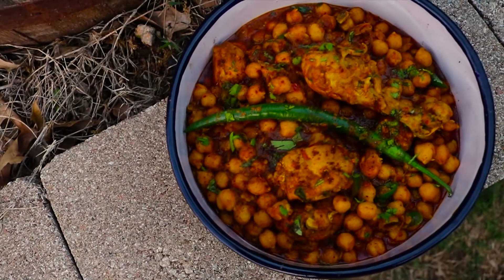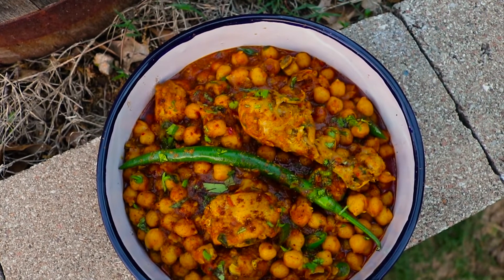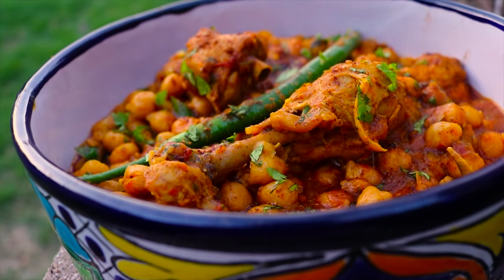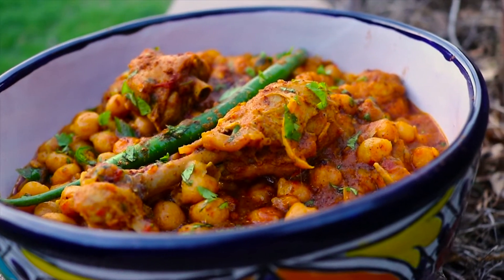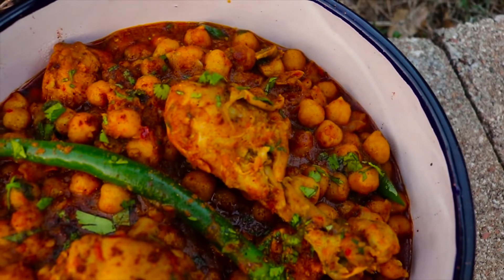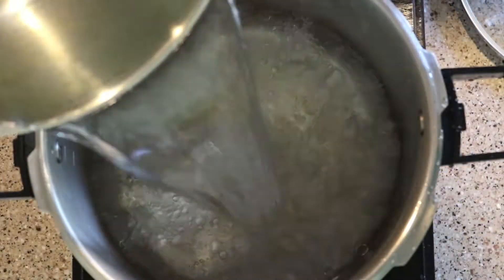Assalamu alaikum, namaste, sat sri akal, and hello everyone! Today's recipe is one of my favorite breakfast recipes from my country Pakistan. I was craving murgh channay so much that I had to make it myself for you guys at home, so you can try it this Sunday. I forgot to mention one teaspoon of garam masala in the ingredients, so just giving you a heads up. Let's make murgh chane!